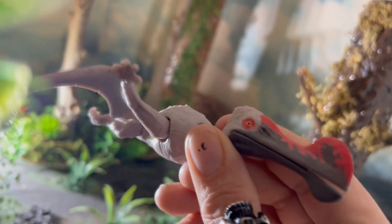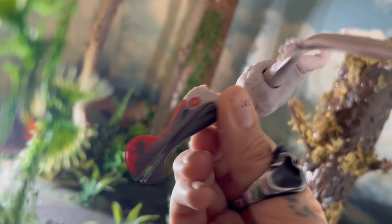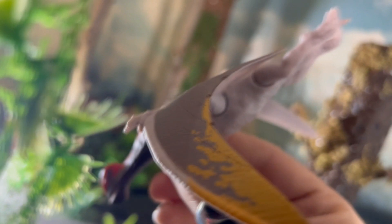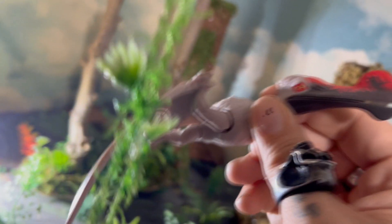I can really see this thing doing some fishing, grabbing some fish — that kind of stuff. Anyway guys, thanks for watching the video. This has been a look at the Dino Trackers Danger Pack Ornitha Kairos. Let me know down below what you guys think about this flying reptile — is it one of the cooler ones Mattel's giving us? I think so. I'll see you guys in the next video, thanks so much for watching.